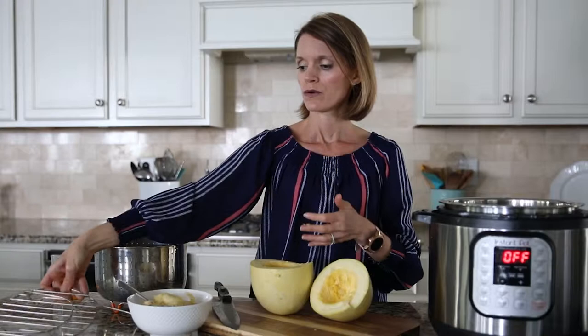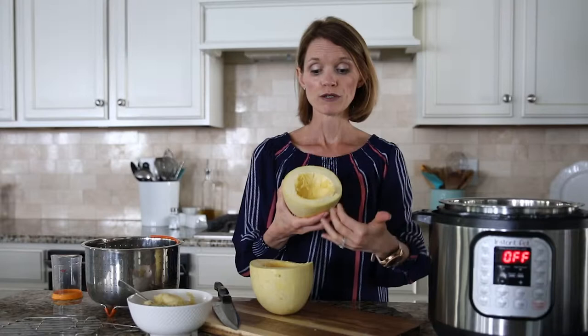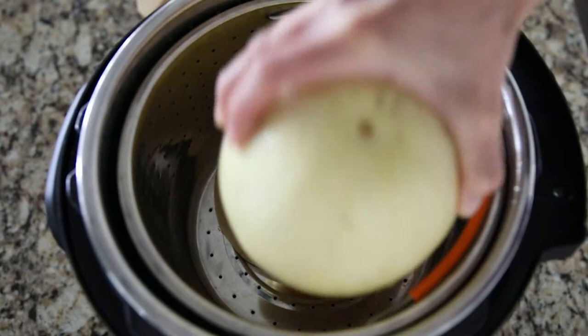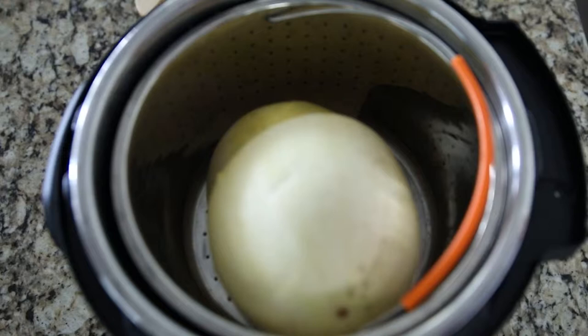Then place your spaghetti squash inside your pressure cooker. I like to use a rack or a little basket to keep the squash separated from the water. However, if you don't have either, just place it directly in the pressure cooker — it will be fine. The outside will get a little soggy, but just lightly dry it off before serving. A great tip is to put your spaghetti squash cut-side down, which keeps water from collecting on the inside.